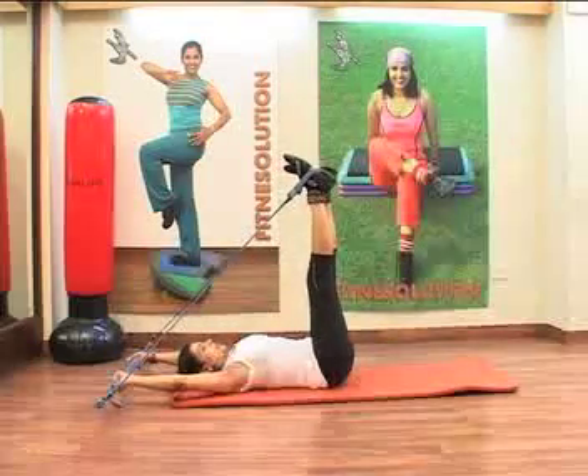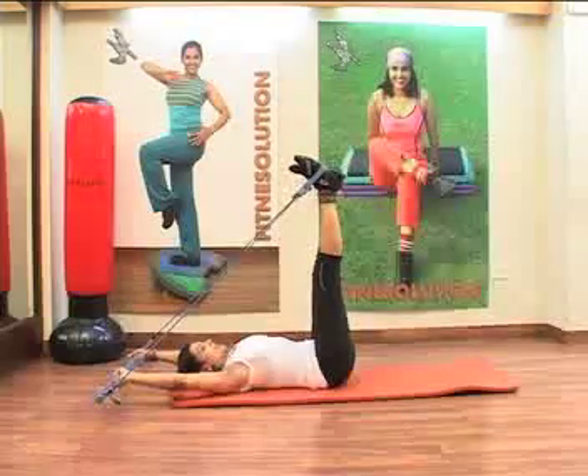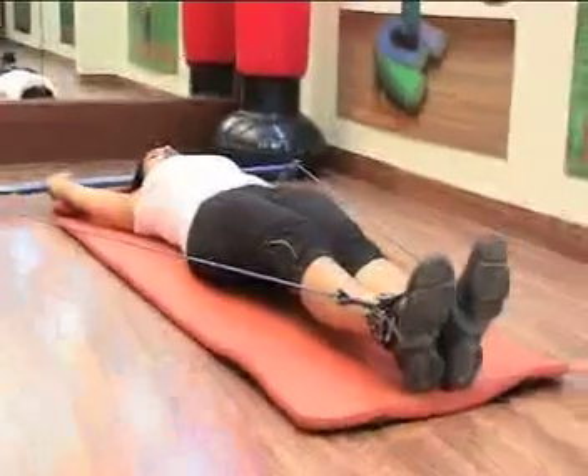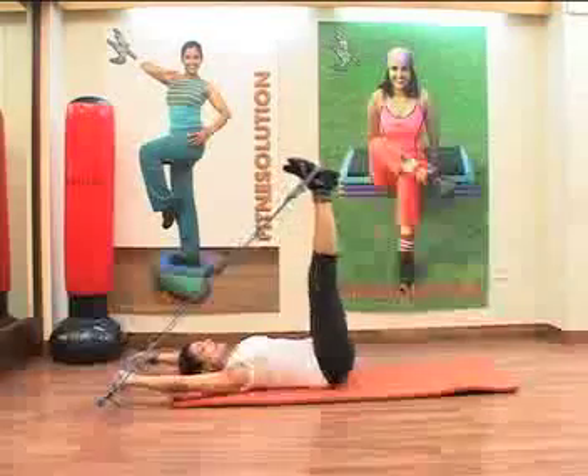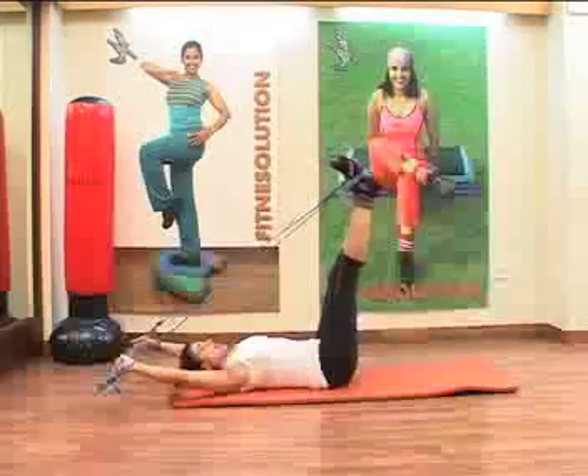As you do leg raises, it becomes difficult and challenging for many people who have no strength in the abs and the back is weak. So they can't do leg raises. But here, there is also support and resistance.